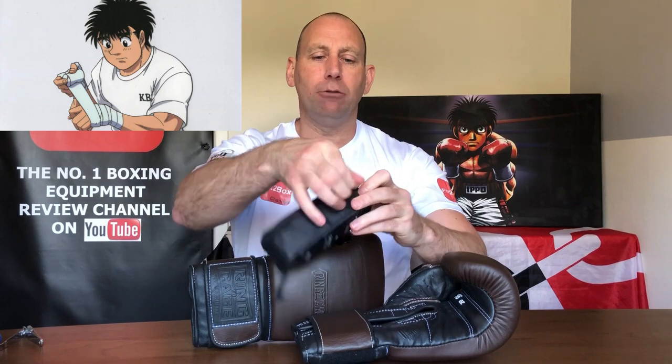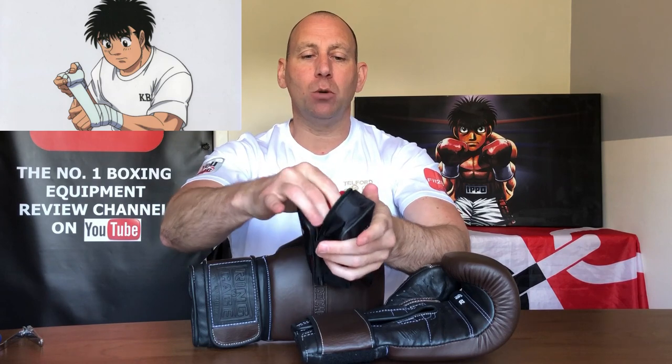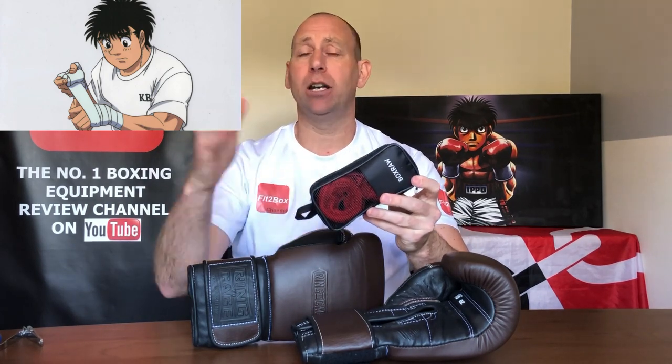Let's move on to hand wraps. Ippo has a pair of hand wraps, freshly washed. He keeps them in his holdall in a little bag so they stay together. From the last time he had them washed, he has rolled them up so they are ready to be put onto his hands — clean, fresh, and ready to go. Kept nicely in his bag so he's not rooting around to find them. Ippo's probably got a couple of pairs and he cycles them: one for use and one that's been washed. That's a great thing to do with your hand wraps.